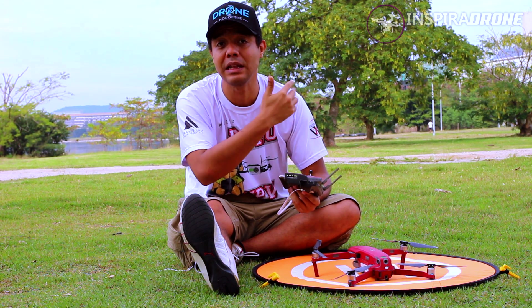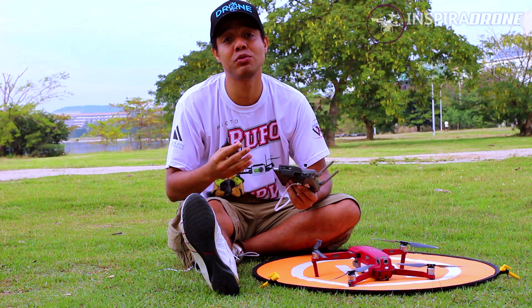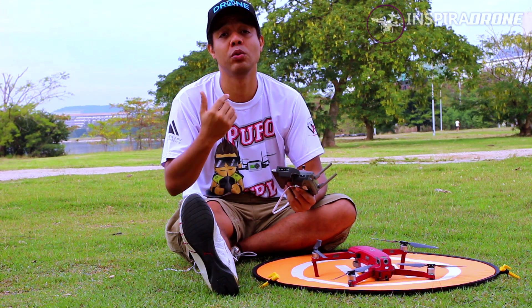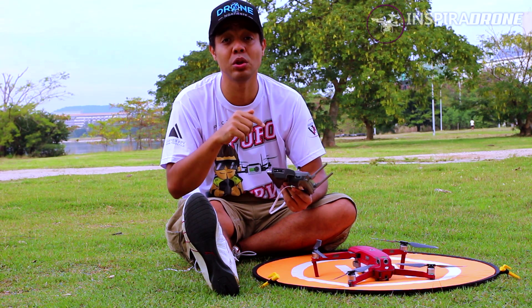Mas antes, de sair ligando o drone e mandar ele voar, nós precisamos checar os parâmetros de segurança do drone — ou seja, altura, distância — vamos verificar tudo isso aqui no drone.